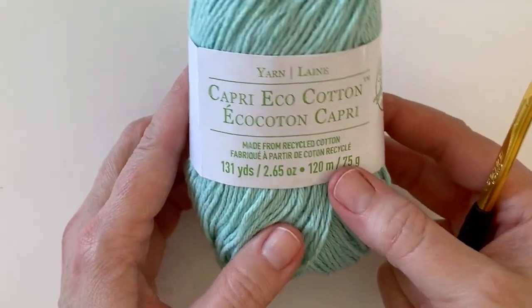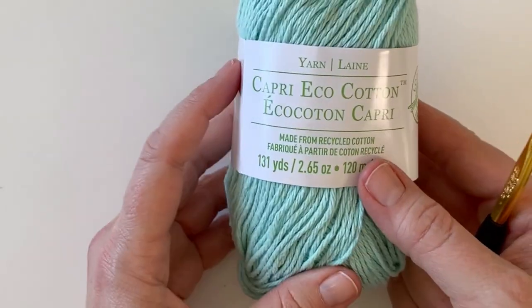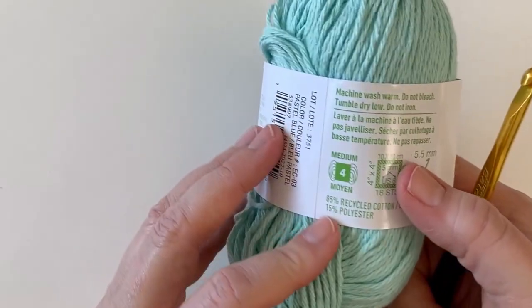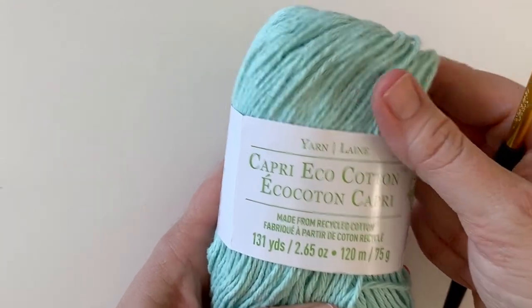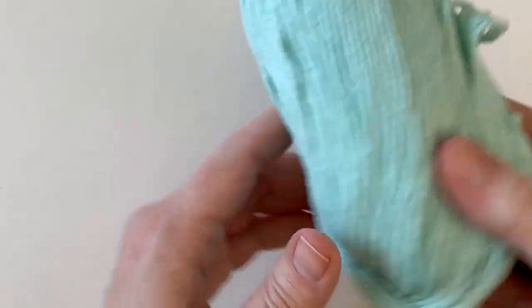Today I'm going to be using this recycled cotton by Loops and Threads, but of course you can use any cotton you like. I just really loved this color — it's called pastel blue but it's more like a soft aqua color. I thought that would be really pretty for the springtime and it kind of reminds me of Easter a little bit.